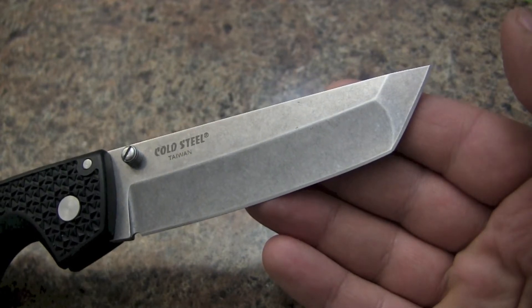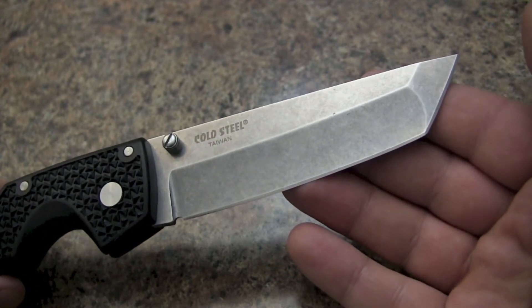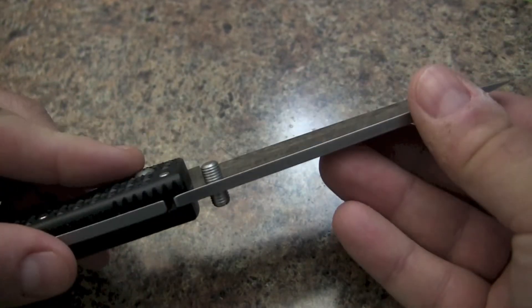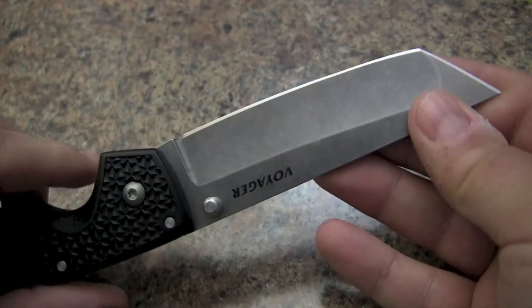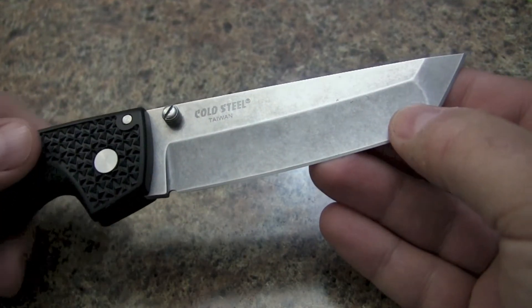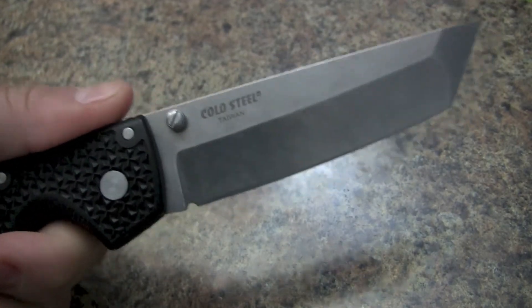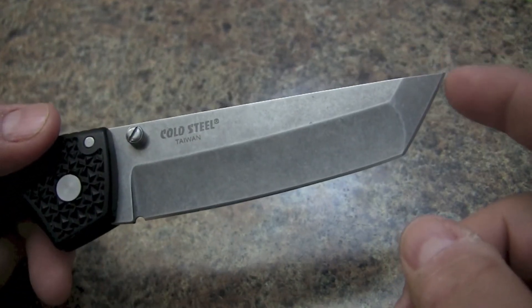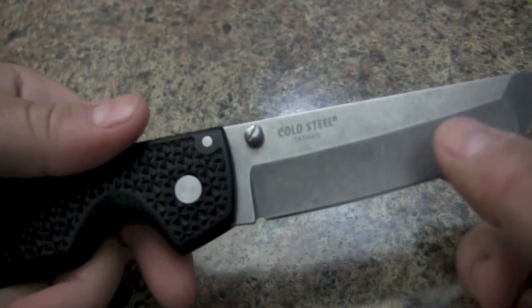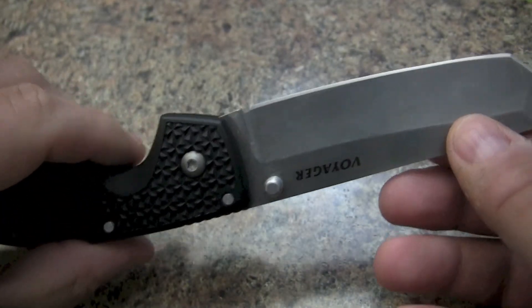Maybe for people out there who prefer a Tanto blade, put it in the comments as to what you use it for. But definitely this is a big knife, impressive knife. It does have certain purposes for shearing and shredding. This would be a pretty good defensive knife — it doesn't take a lot of pressure or penetration to get a cut through. So for self-defense purposes, this would probably be something I would carry.